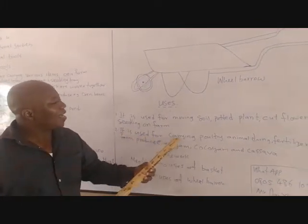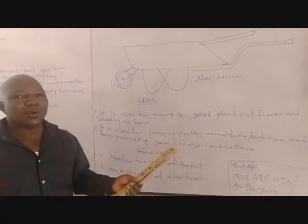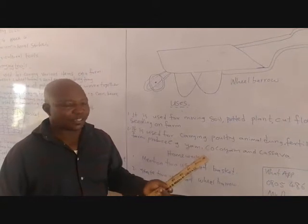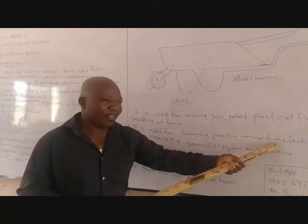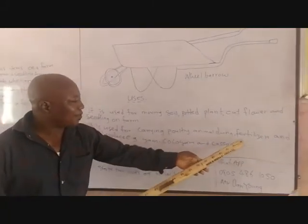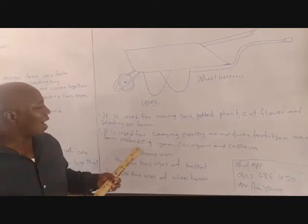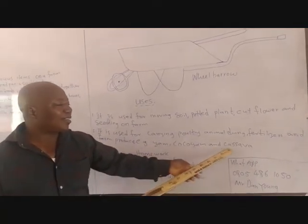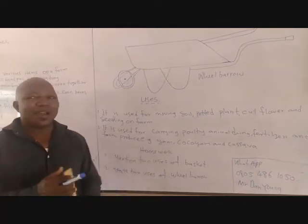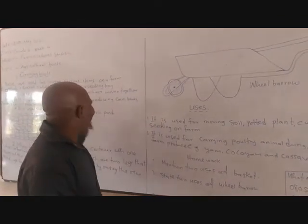Wheelbarrow is also used for carrying poultry animal dung. This simply means the poultry waste — the waste product from chickens in the poultry. We also use the wheelbarrow to carry animal dung, fertilizer, and farm produce. These are some of the farm produce that we use wheelbarrow to carry. I believe you can all understand what we have done, talking about the uses of wheelbarrow as well as the uses of basket.